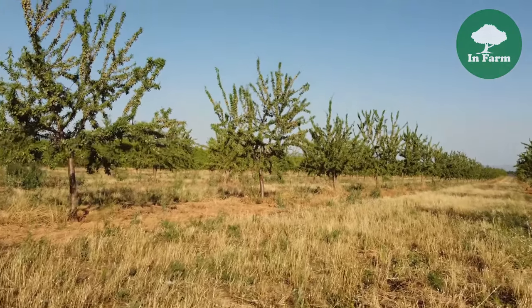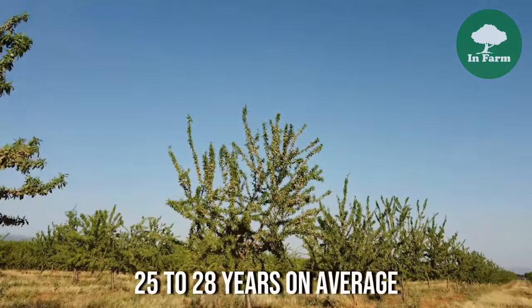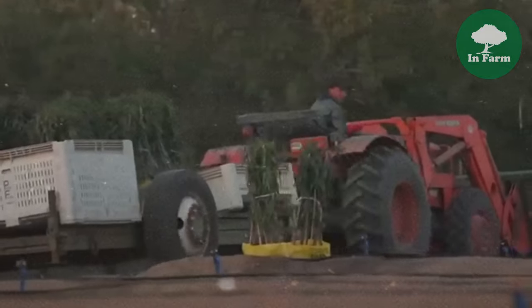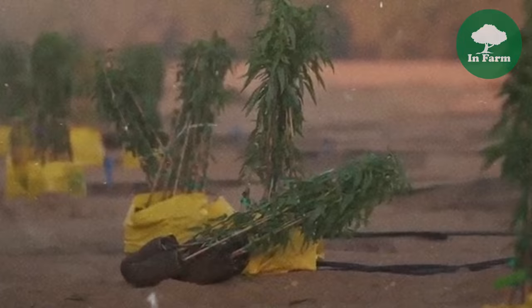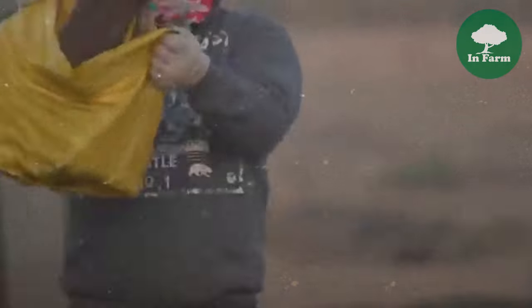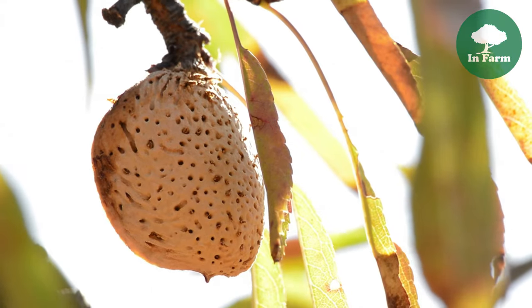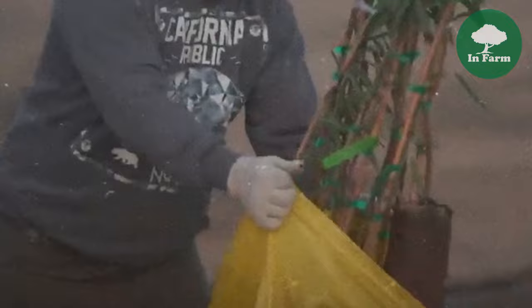Despite their productivity, almond trees have a finite lifespan, typically ranging from 25 to 28 years on average. As the trees age, their productivity may decline, necessitating periodic replanting to sustainably manage orchards and maintain high-quality almond production. Growers often implement strategic orchard management practices to maximize the longevity and productivity of almond trees while minimizing environmental impact.